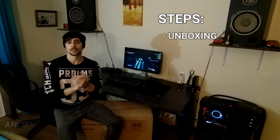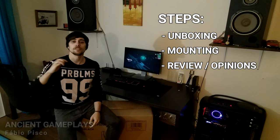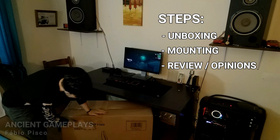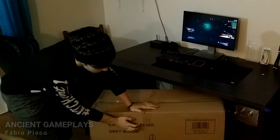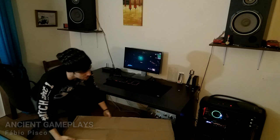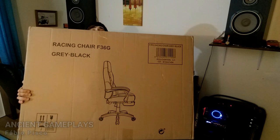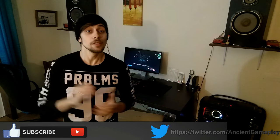Hello guys, AncientKinPlayers. I'm Fabio Pisco and today we're gonna have a review — first the unboxing, then the mounting, and then the review of the racing chair F360G. Don't forget to leave your like and subscribe if you like this video. Let's now go to the unboxing.